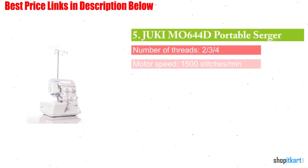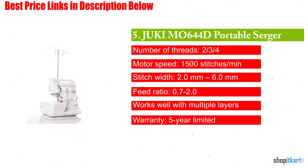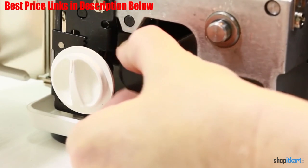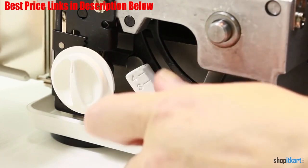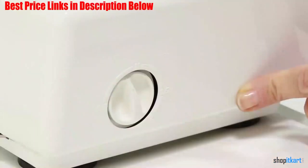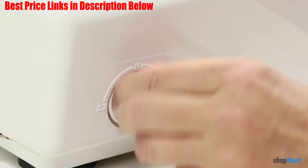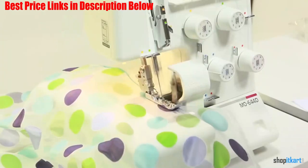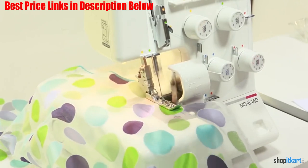The first one on our list is the Juki M0644D Portable Serger. If you sew against the clock, then this Juki model may just be your best friend. The Juki M0644D offers an exceptional speed of 1500 stitches per minute, leaving standard sergers behind. It also offers 7 stitching functions including both 3 and 2 thread rolled hem, 3 thread flat lock, and much more. In addition, you can get the perfect finish with functions like piping, beading, cording, blind stitching, and adding elastic. Plus, its multi-functioning foot will let you add on other accessories like tape and sequins.